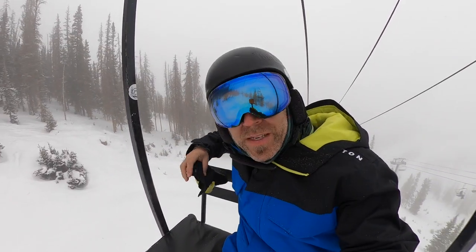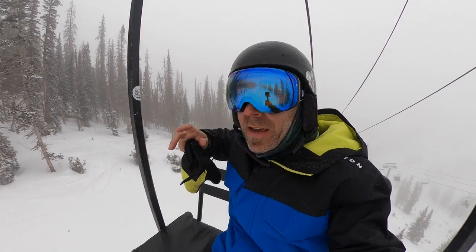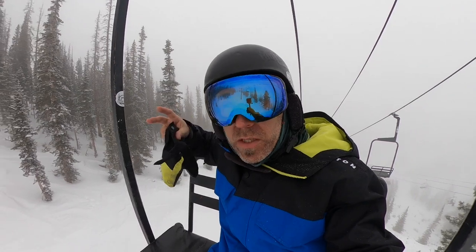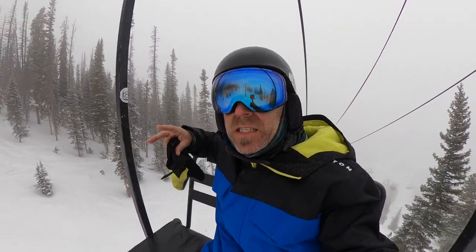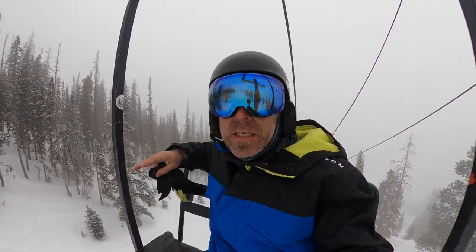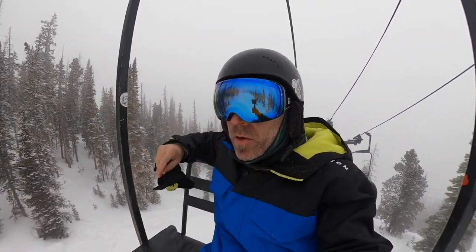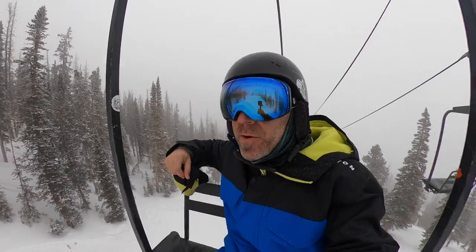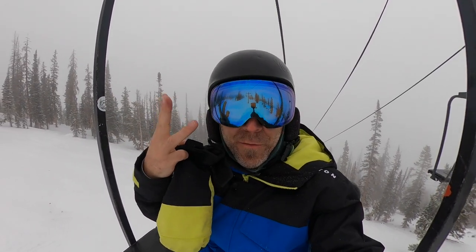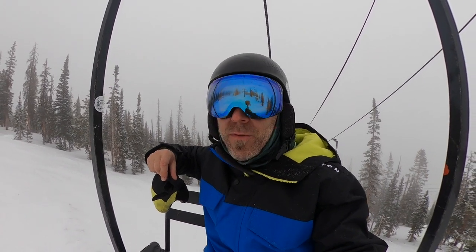One more thing about this mountain: because it is a smaller mountain, they don't have the crazy big $4 million snowmaking system like Keystone has. So the snow is mostly natural snow, and this season has been sort of a letdown as far as snow goes. There are some pretty thin terrain areas — watch out for rocks and tree trunks sticking up. If you have an A-Basin pass, it gets you three free days here at Monarch, and I can see myself coming back before the season's over.